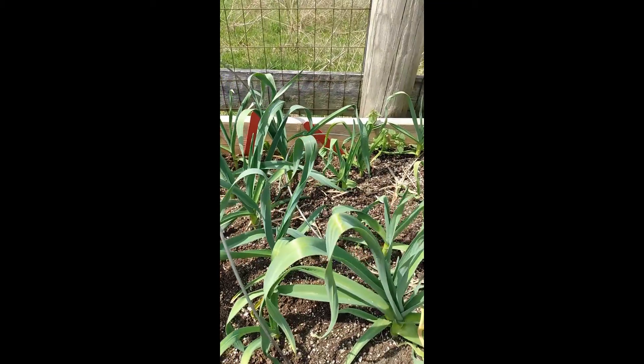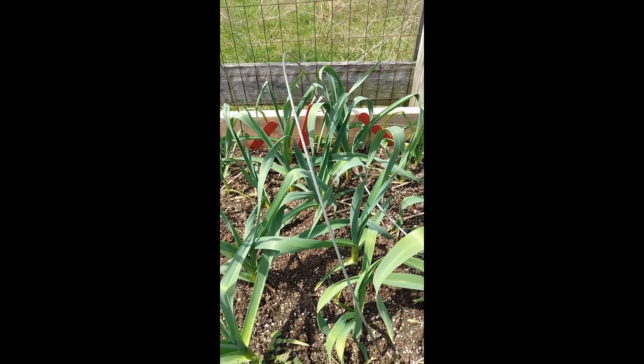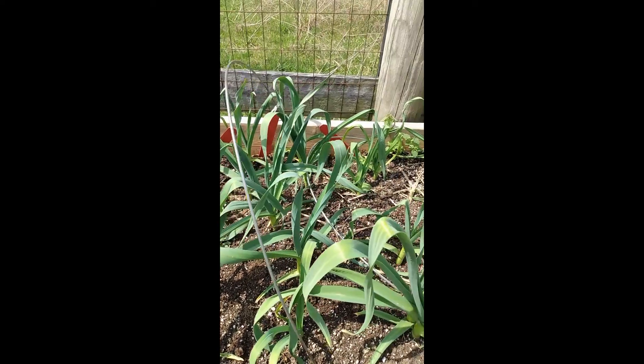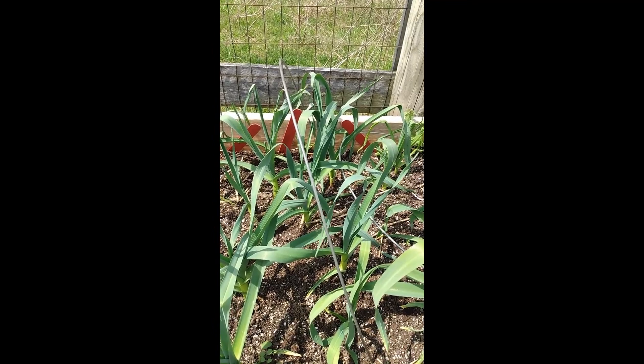I am going to give the garlic some fish emulsion for some nutrients and just make sure it has plenty of water over the next few months. It is just going to be allowed to continue growing, and in the middle of summer we'll take another look at it again.